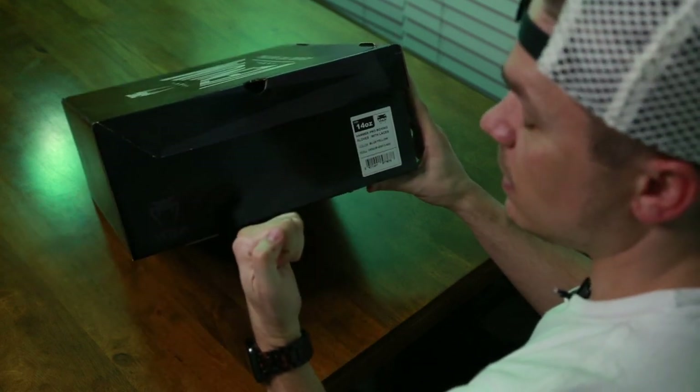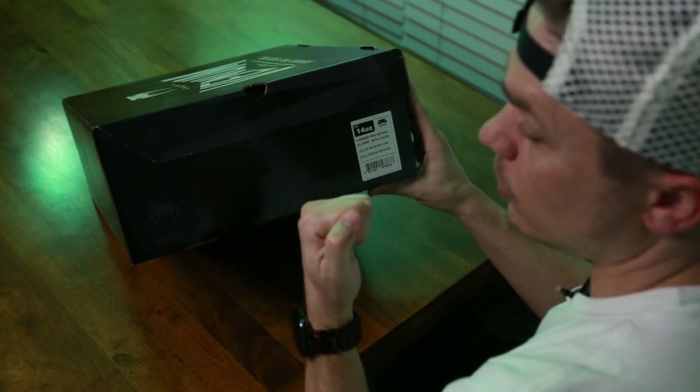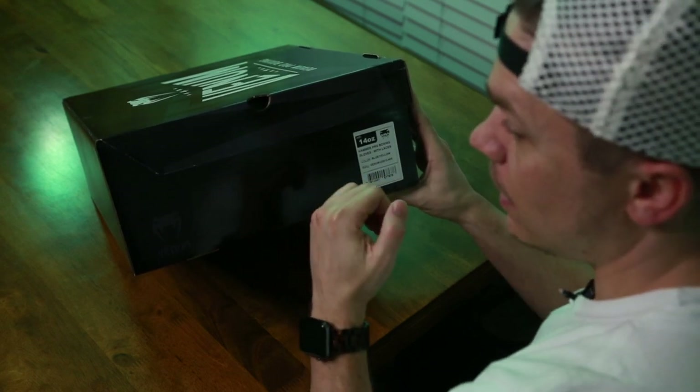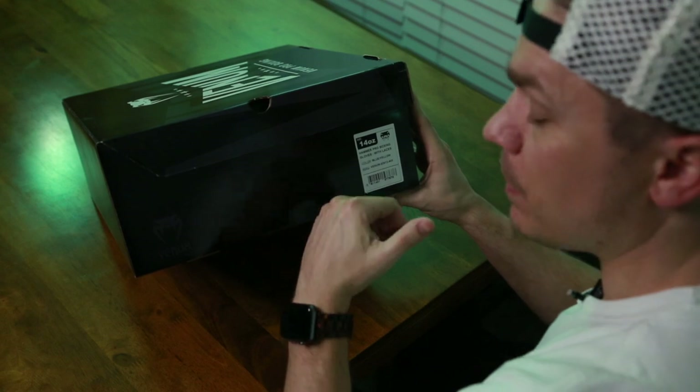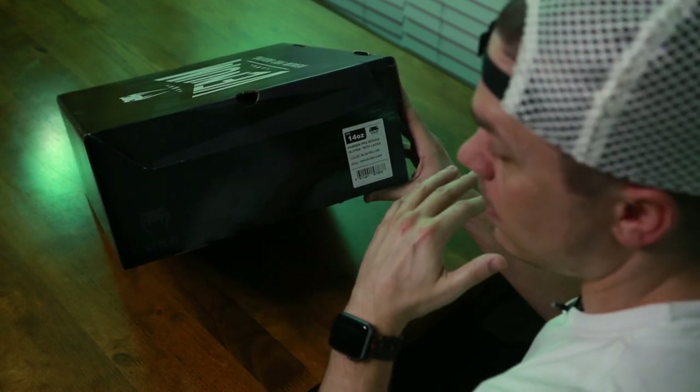Of the three lines, the Hammer is supposed to be their puncher's glove, and the Hammer version is the version that Lomachenko uses in his actual fights. I tend to like puncher-style gloves more than more protective or pillowy gloves, and I do lace up every time if possible.